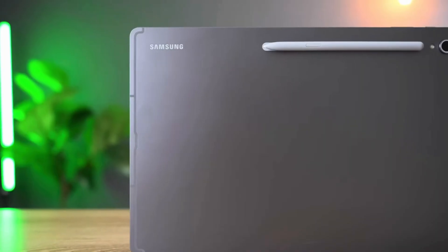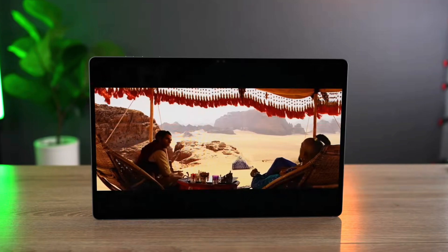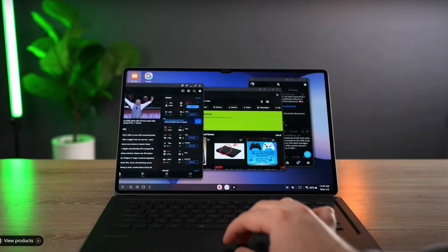Samsung is at it again. The rumored Samsung Galaxy Tab X11 is going to be one of the most powerful tablets that we are going to see in 2025.